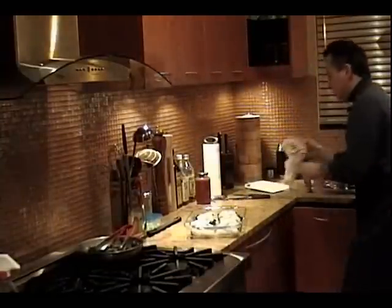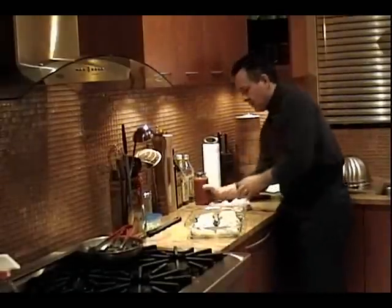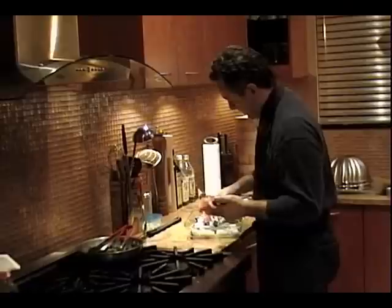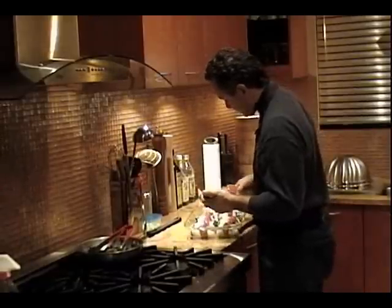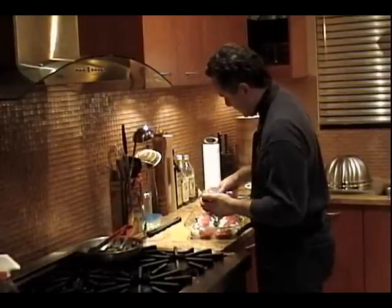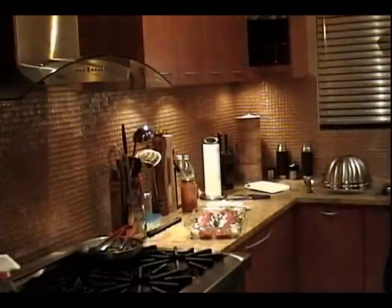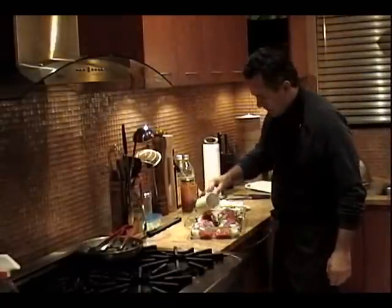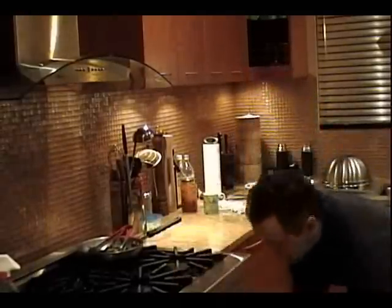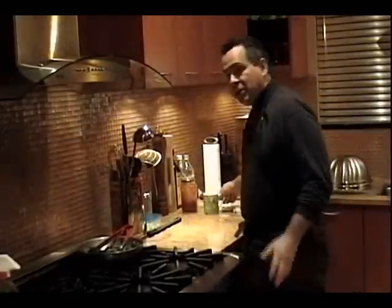Let them all wind up nicely in there. Get my marinara sauce that I already made a couple of days ago — I saved the jars. Just drizzle that right on top. I'll put a little bit of water on the bottom. That's it. Get that in the oven, 350 for about 40 minutes. Now your oven might be a little different — I've got a convection oven, so I just keep an eye on it.